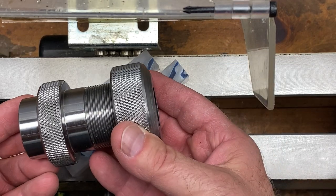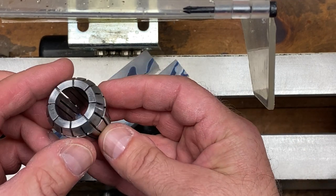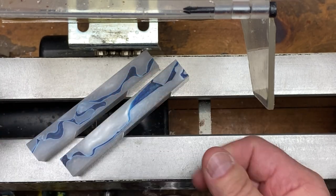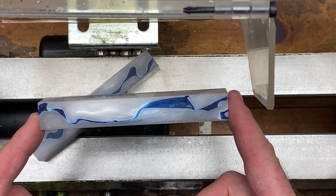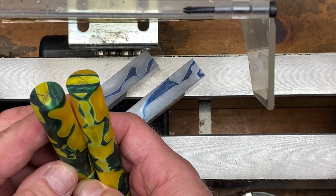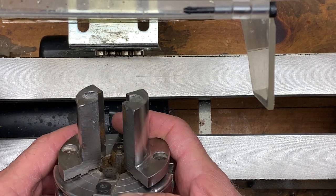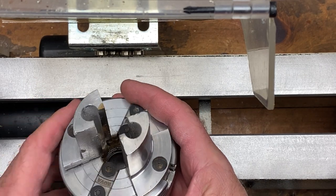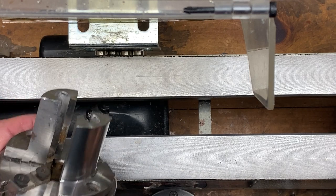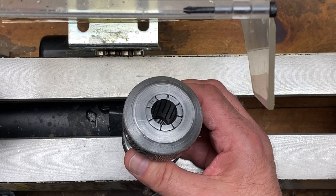We're going to be using a collet chuck to do most of the work on our blanks. When you purchase a collet chuck it comes with five spring collets, and the largest diameter is usually three quarters of an inch. So you want to true your blanks right to three quarters of an inch. I happen to have a set of pin jaws — I'll grip the blank in the pin jaws, turn the end down to three quarters, then flip it into the collet chuck and true the other end.